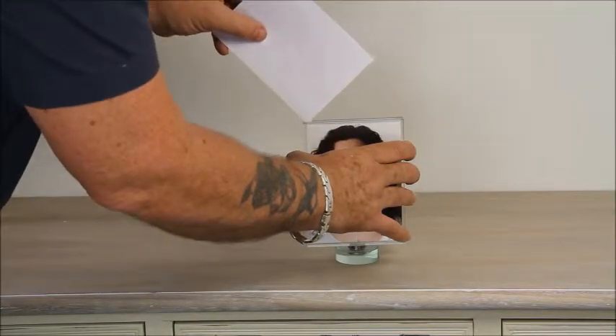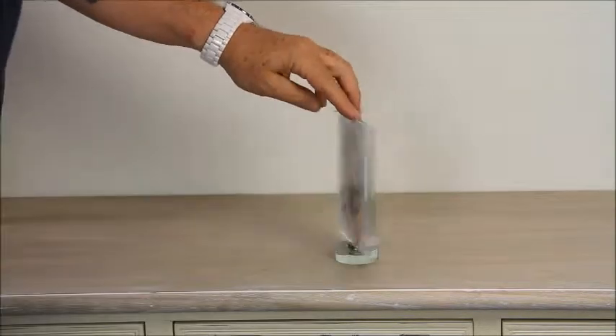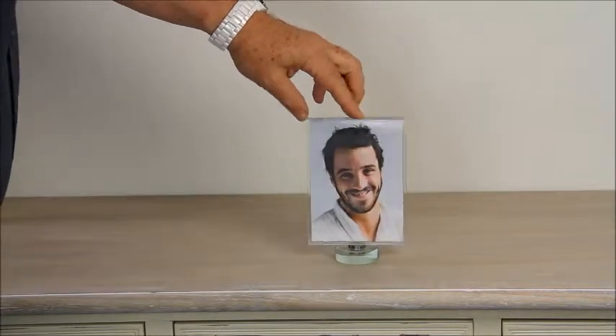Note how easily they fit. The glass holder holds 6x4 prints — in paper size that's A6. Once your pictures are in the holder, it can be swivelled to display the picture of your choice.